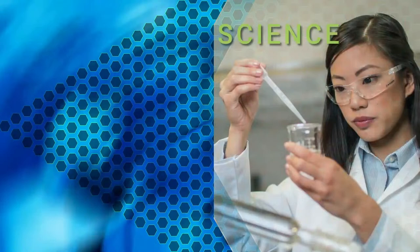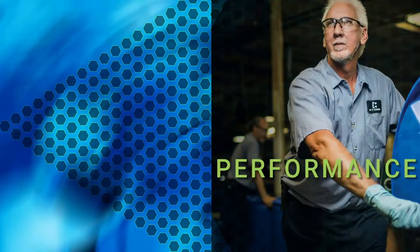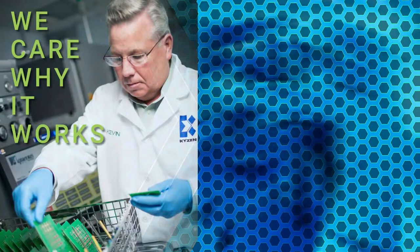At Kaizen, we know it's the science that makes the difference. The right solutions happen when you care enough to ask the right questions. We understand that your performance is directly related to ours. Science knows why it works. Care knows why it's important.